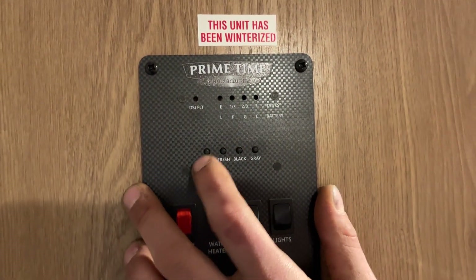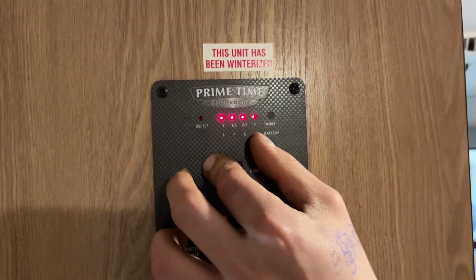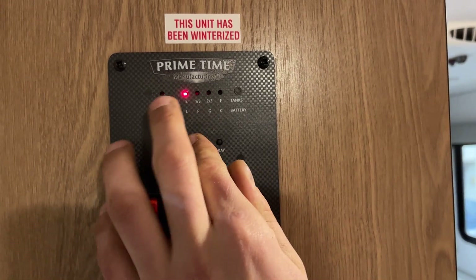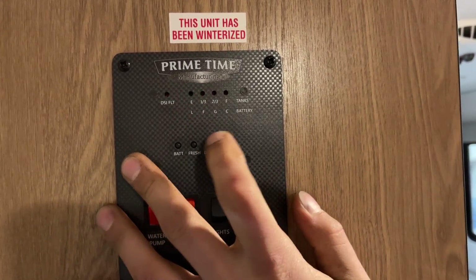Right up top here you get your monitor system. On the left is batteries — currently showing C for charging. G would be good, F is fair, L is low. Your fresh tank will show readings as you fill it up — a third, two-thirds, and full — similar to your black and gray tanks.